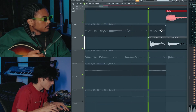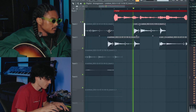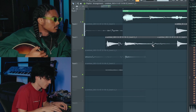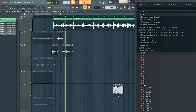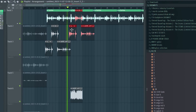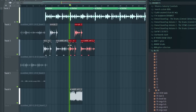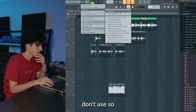I wonder how this sounds if it's like... like that's how it starts. Another thing — when you end up recording a bunch of stuff, you're going to have a bunch of stuff that you just don't use.